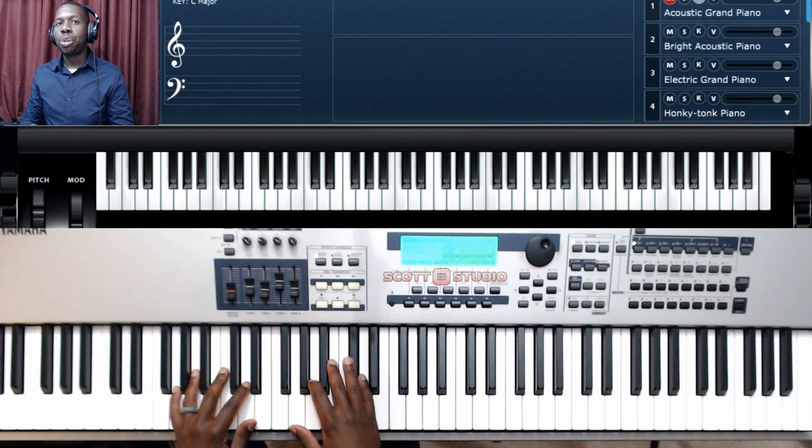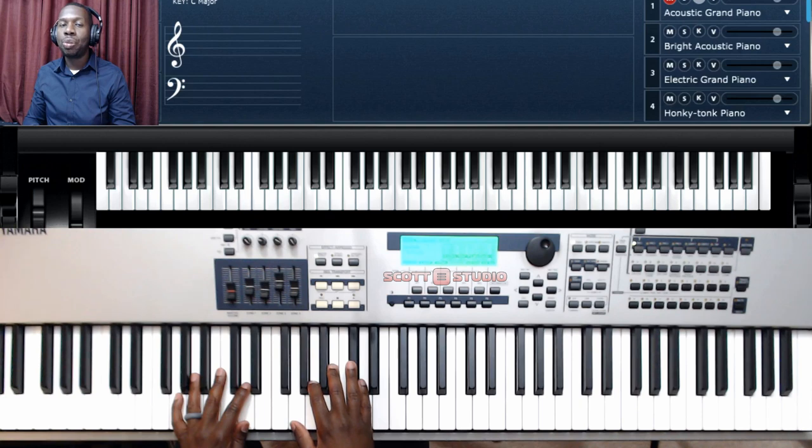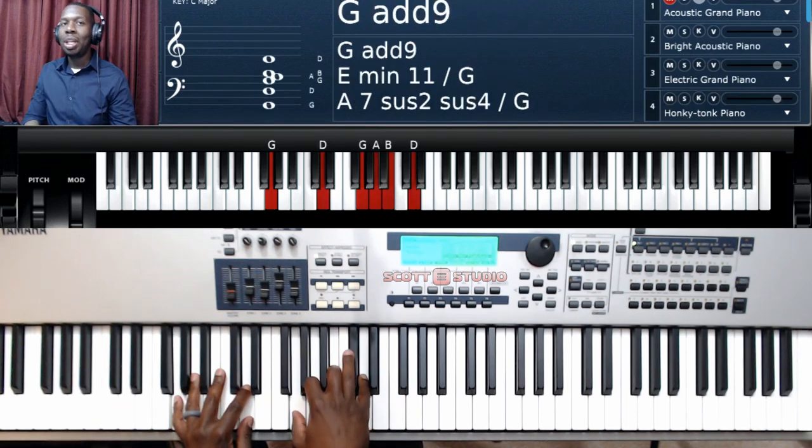Hey, what's up everybody? George here from Scott Studio. Thanks for joining me here on YouTube. Today we are doing a tutorial on 'Build My Life,' recorded by Pat Barrett and also recorded by Michael W. Smith. Very easy song. Before we get started, if you have not subscribed to this channel, do me a favor — right below your screen, hit the subscription button. Make sure you like and share with your friends who may want to also play this song in worship.